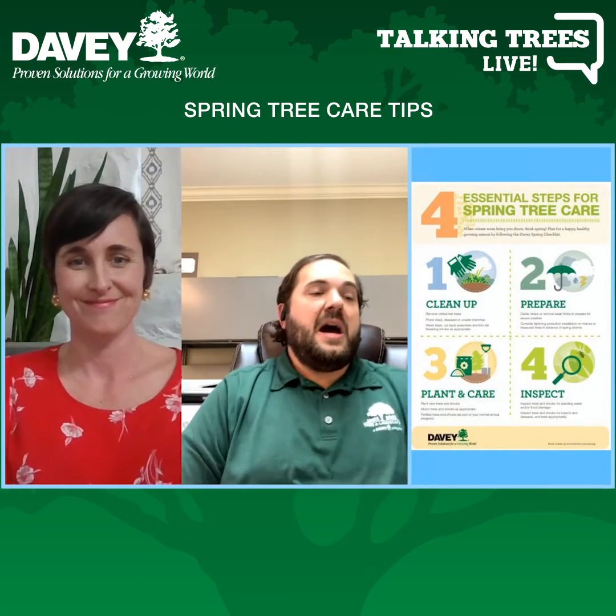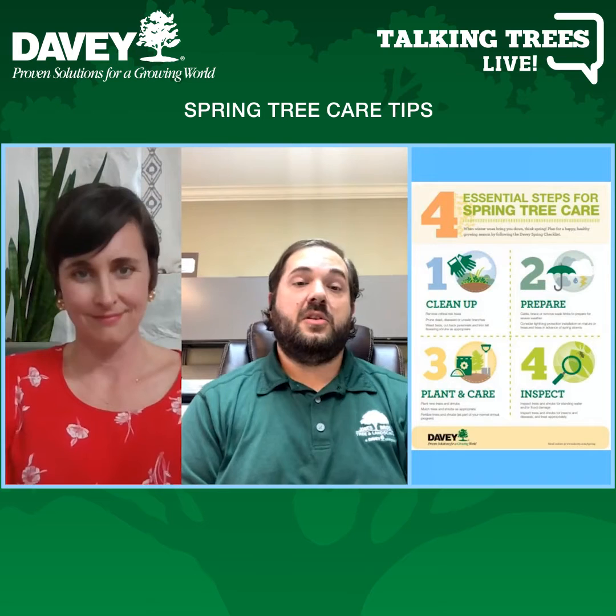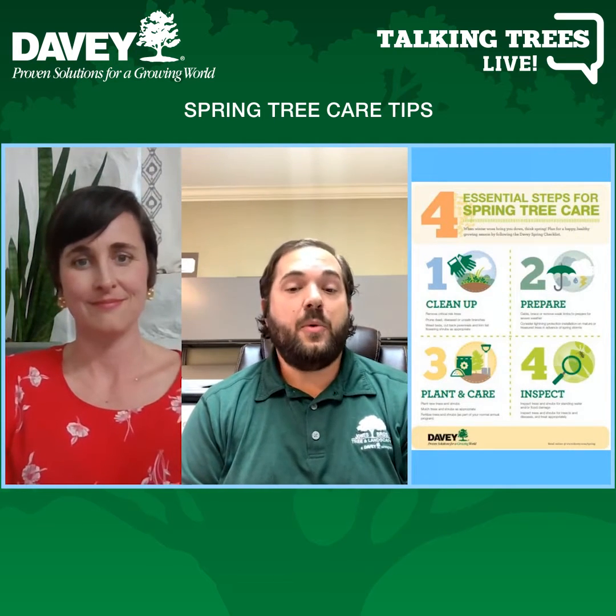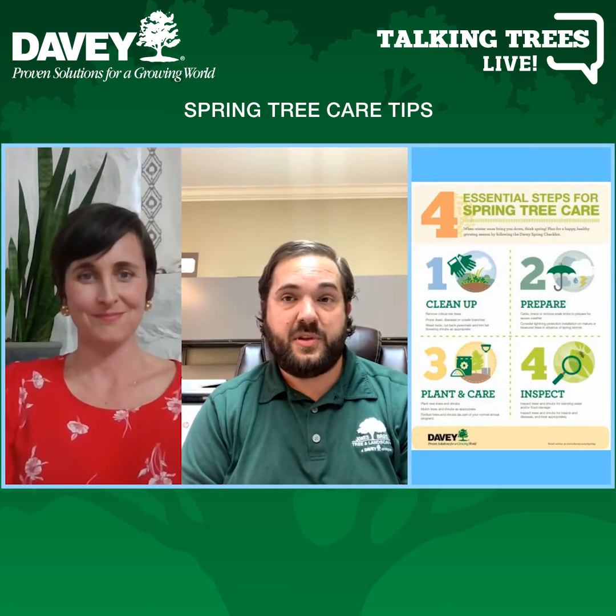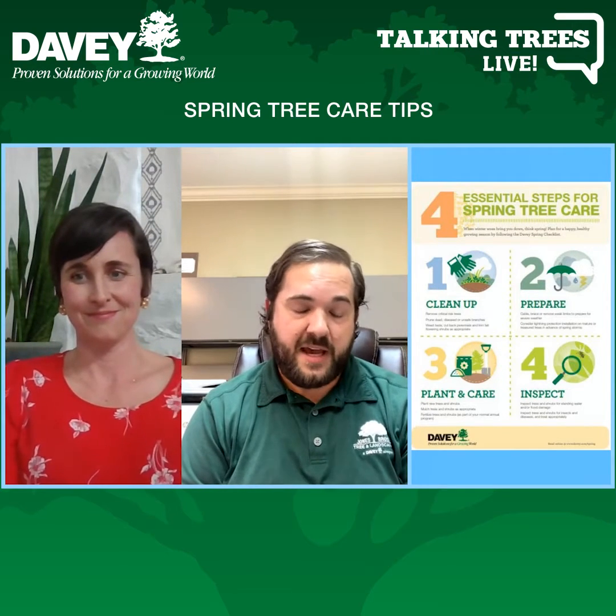The first things we need to be doing — I would just kind of walk around, and specifically if you have big trees, I would look up at the trees and make sure that you don't have any broken or hanging limbs. First things we want to do is make sure that it's safe for you to be out there.